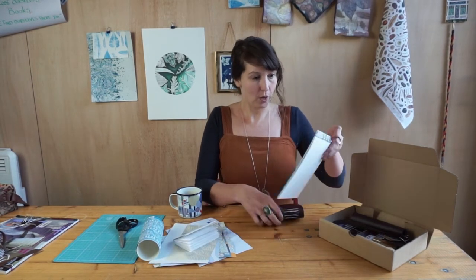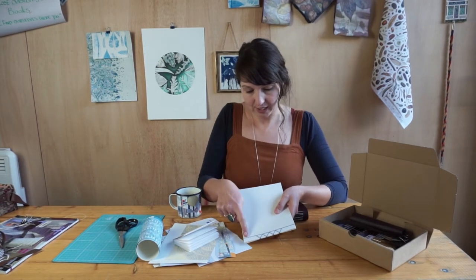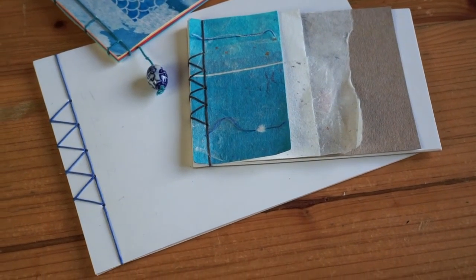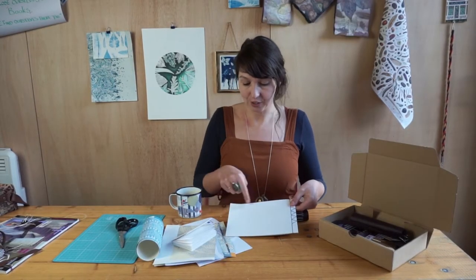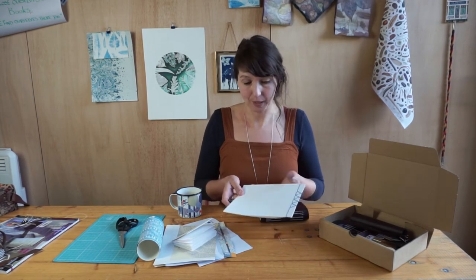We're going to do a lovely Japanese stab bound book, which is a nice decorative stitched book like this, which actually uses flat pages. This is a really nice one — it makes a really lovely sketchbook and it's quite a handy technique to know so that you can use it to stitch together single sheets that you might have already painted or sketched on. These make really nice presents as well.